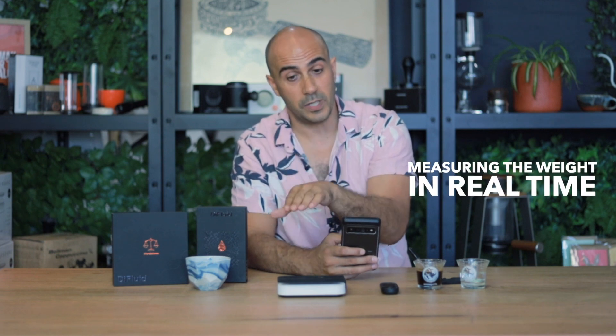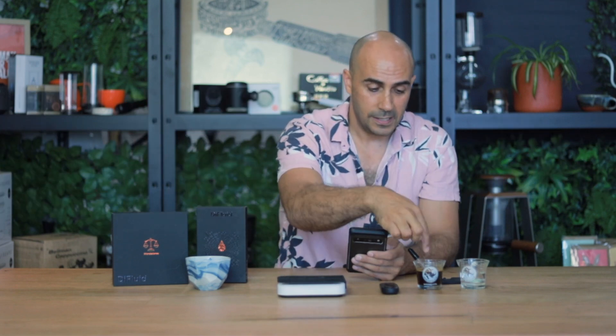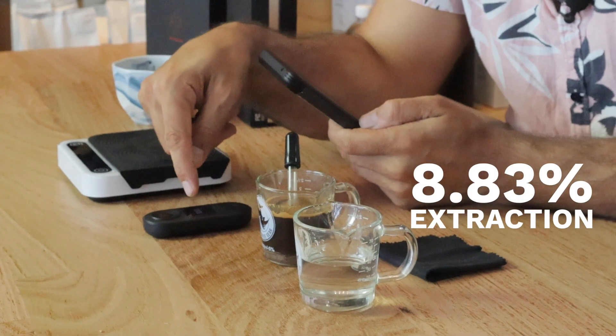So what does 8.83% tell me? That's where the app comes in. You open the app, weigh in your ground coffee — say 18 grams — connect to the scale, add your dose, then connect to the refractometer. When extracting your shot, you start the run so it measures weight in real time and captures the flow rate. You set your dose and expected yield — for a one to two ratio: 18 grams in, 36 grams out. You can also enter your timer and grind size, and once all that information is in, the 8.83% gives you a reading telling you whether you hit your sweet spot.